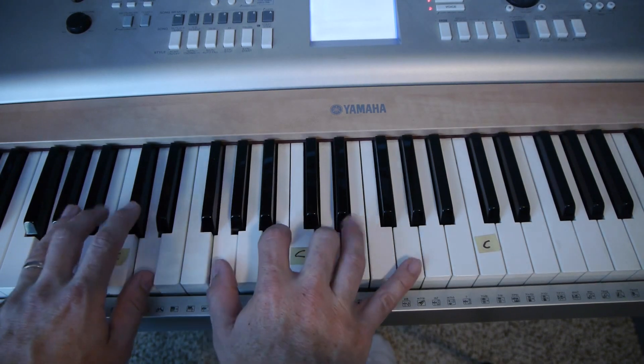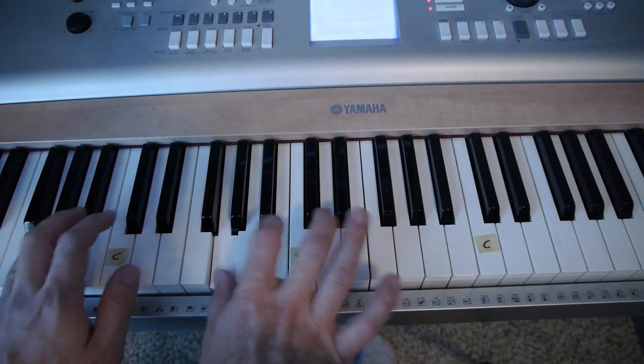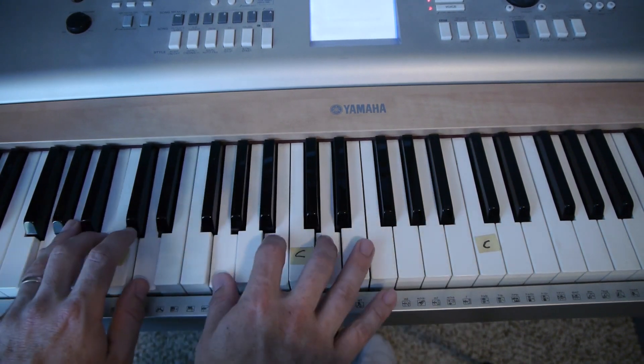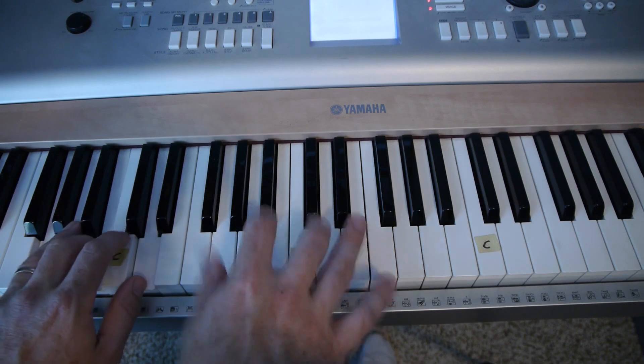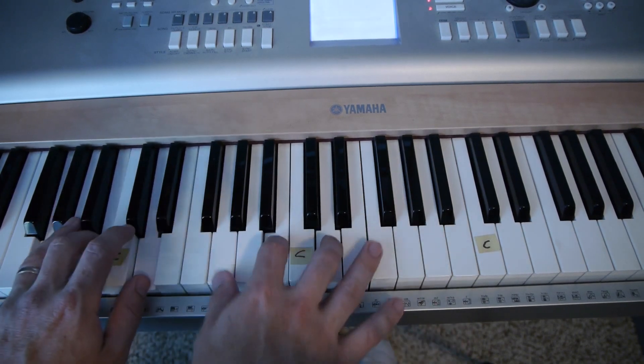After you get more advanced, what I'll do is play those same chords but run back and forth between the notes, keeping the same timing. You are my King, Jesus, you are my King.